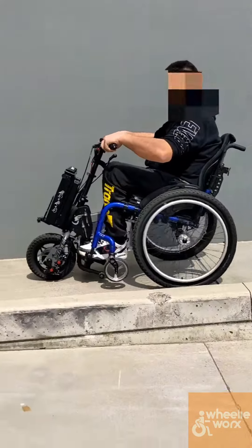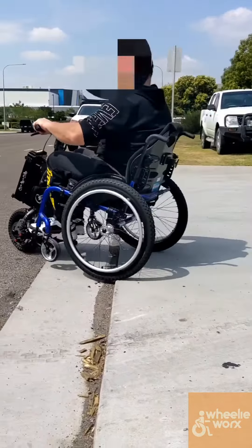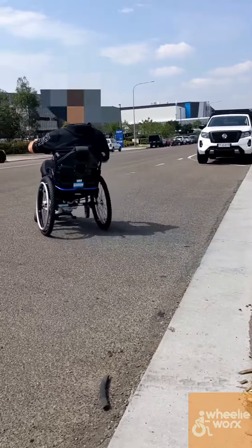Now we jump into the Baytech Mini, which lifts those tiny little front casters off the ground. This is amazing because then you can go down gutters like this, and it's a lot more comfortable on longer distances.